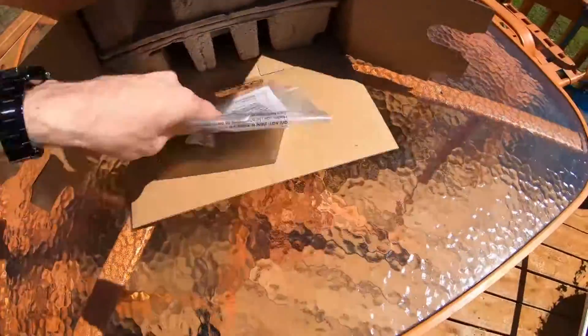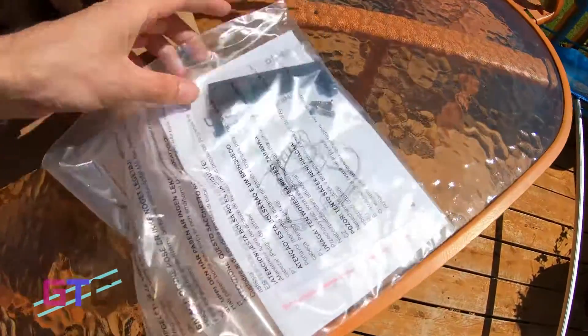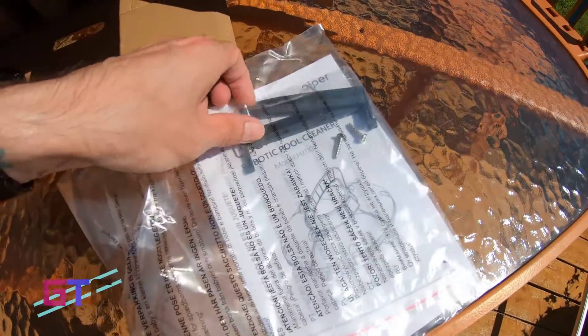Right on the top we've got some paperwork — the instruction manual, some screws, and it looks like some extra parts.